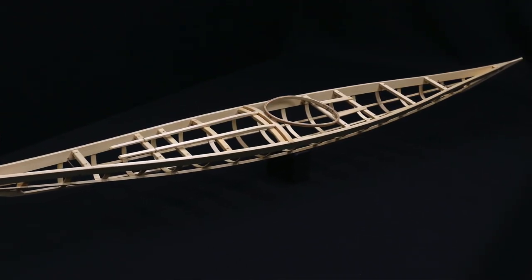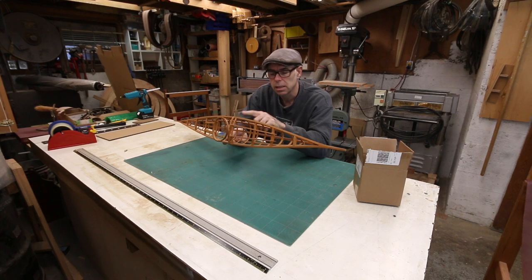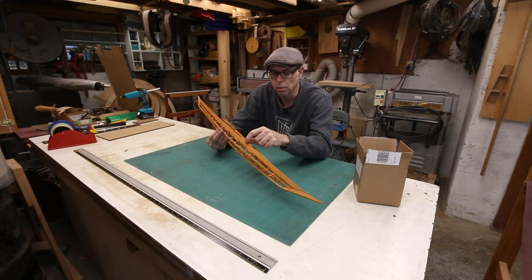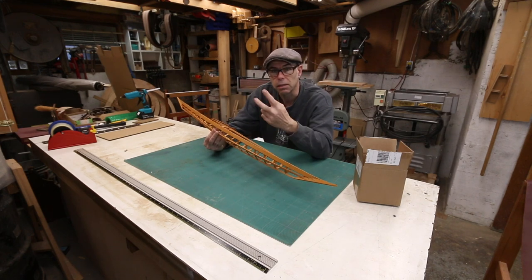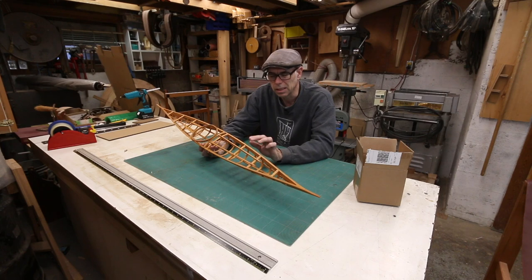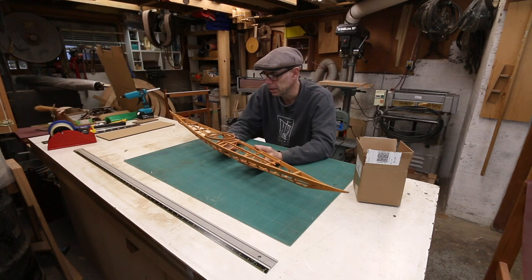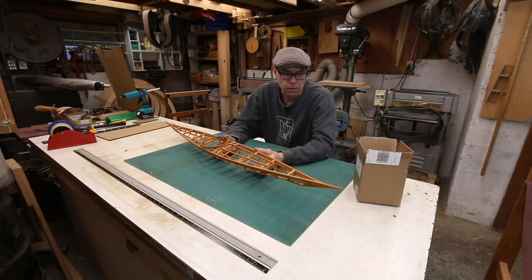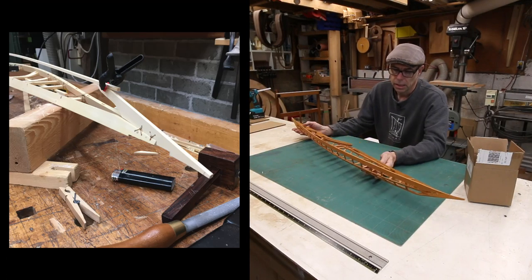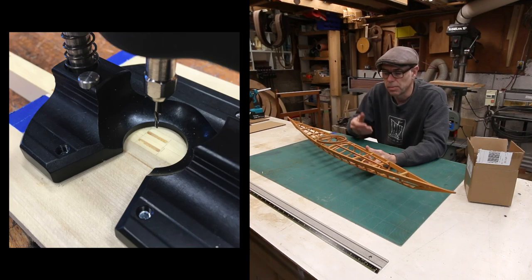I charge about $500 US to build one of these models. It takes a good 10 or 12 hours. Building one of these is exactly the same as building the full-size thing. The only thing I do different when building my models is I just use one little dowel holding the deck beams in instead of two — that's just because we don't have a lot of acreage here and I'm always afraid of weakening them too much with two dowels. Everything else I do exactly the same: the same lashings, the same knots, the same joinery, and largely the same tools, although in many cases I use smaller versions of them.